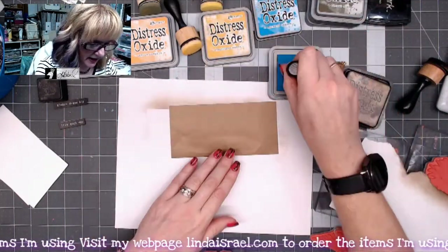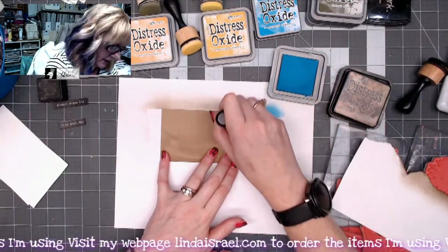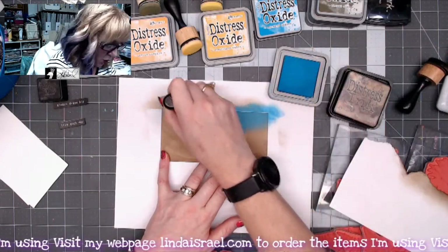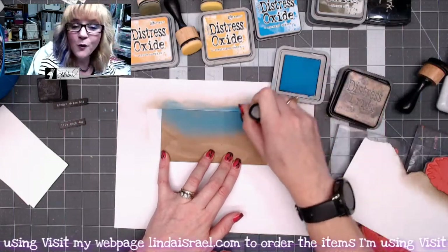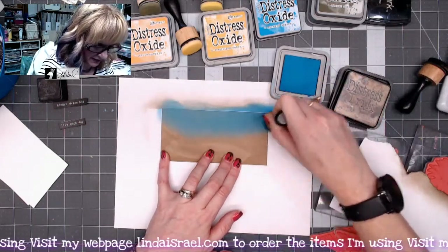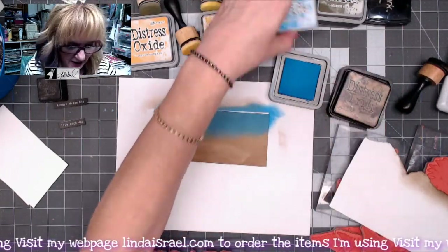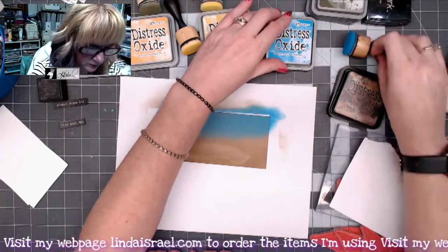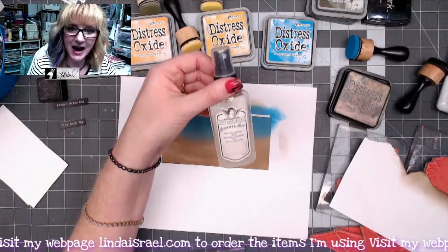Next I'm going to take the Mermaid Lagoon distress oxide ink and a blending tool, and blend on here to give the effect of sky or water — it just depends on your vision of the card. I'm just blending over it; you can keep adding as many colors or layers as you like.